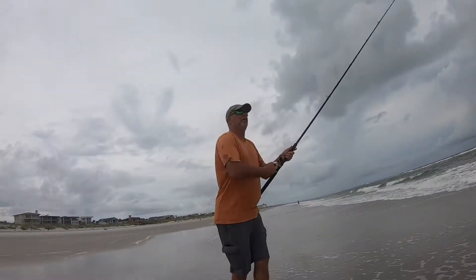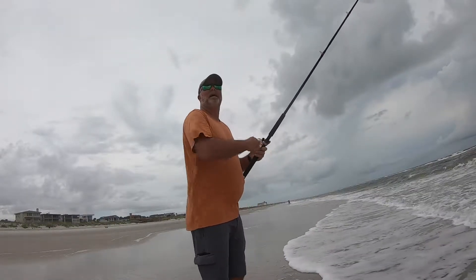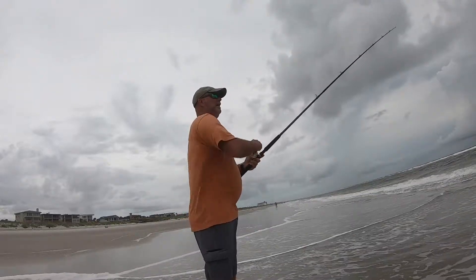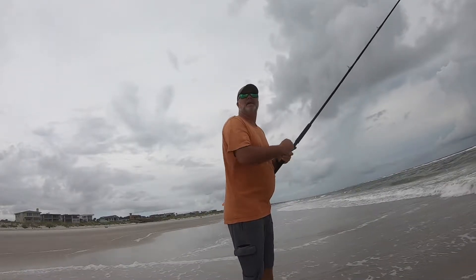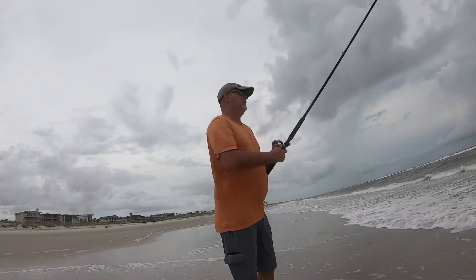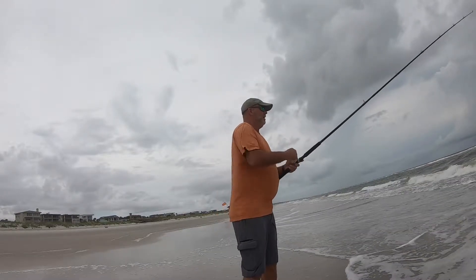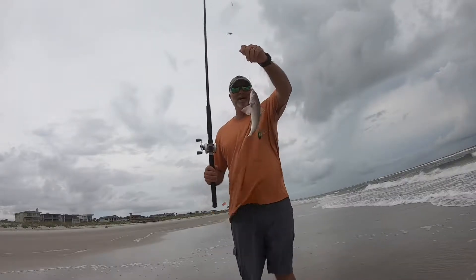All right, let's go! It's starting to get heavy — oh yeah. So we're not going to get stuck down here for an hour and goof off. A live 10-inch whiting. Not skunked!